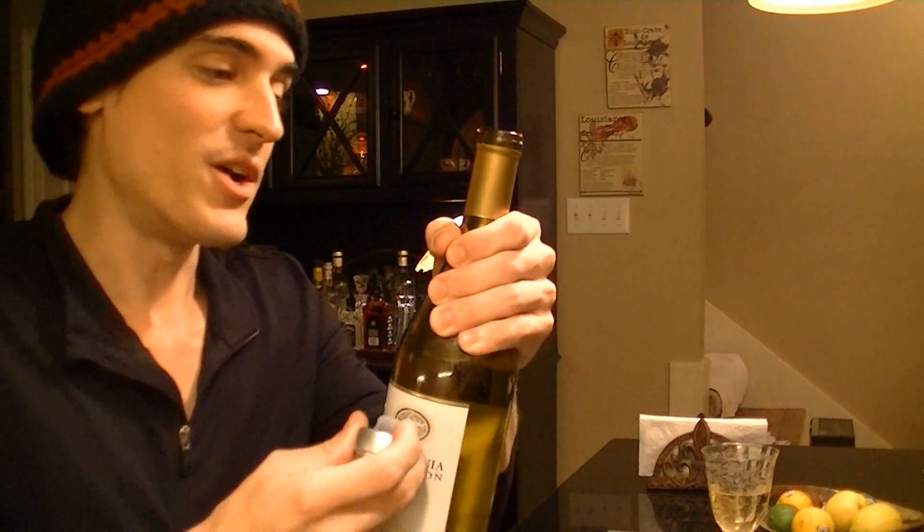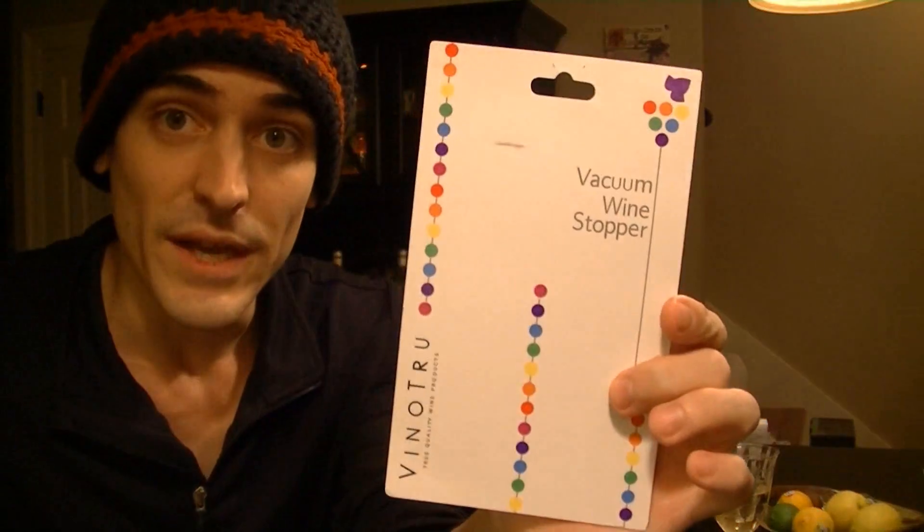And then step six: release the finished product, open the bottle easily and enjoy the wine. So there it is — let's pull it straight off. And if you are looking for an easy way to preserve your wine, go ahead and try out VinoTrue and the vacuum wine stopper. It actually came in the mail earlier than expected, and you can order it from Amazon.com. Thanks everybody, enjoy.